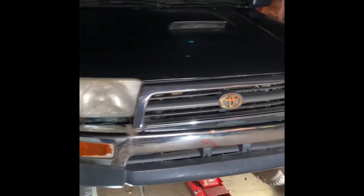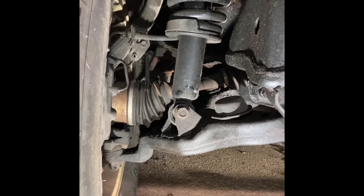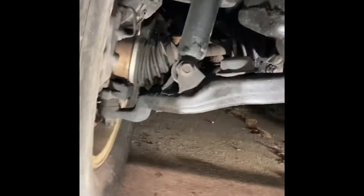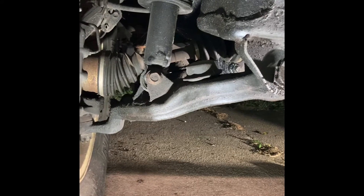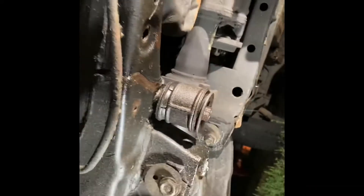What's going on everyone, it's the Hispanic Mechanic here. Tonight we are on the green 4Runner. I'm trying to correct some of the CV angles — as you can see it's got a lift on it, but it doesn't have the drop kit. The drop kit really corrects that angle and brings it down so it doesn't add so much stress, especially off-roading. This is to alleviate you running through CV shafts like it's nothing.